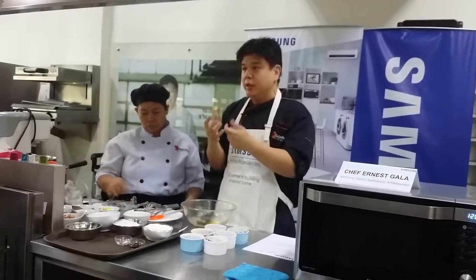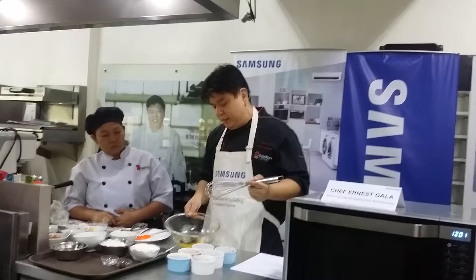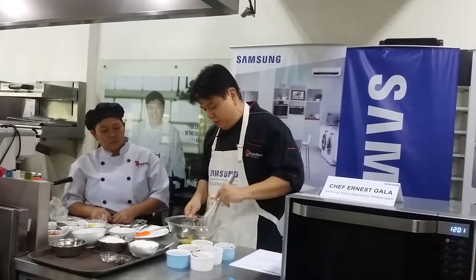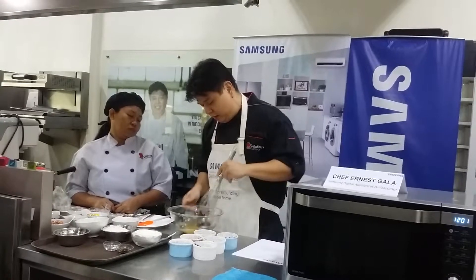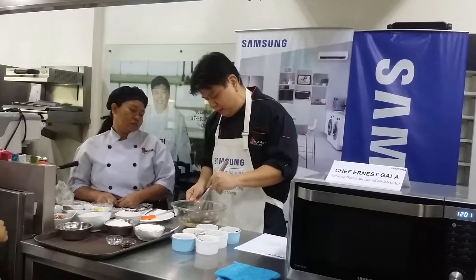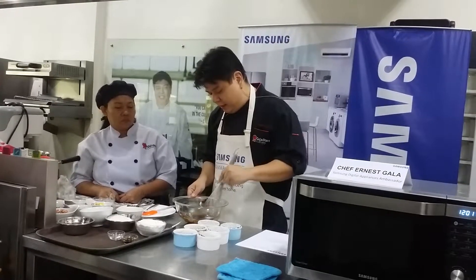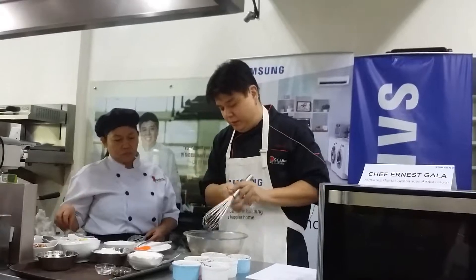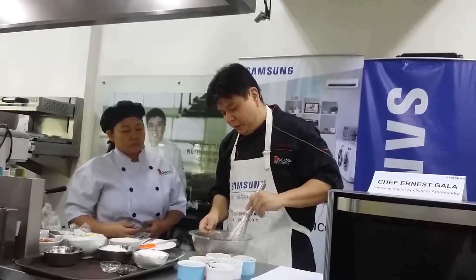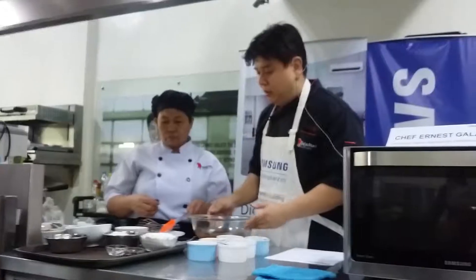When you hold chocolate or put it in your mouth, it melts. Same thing here — right now it looks solid, but with the use of the whisk it will begin to melt. Just like that, until the chocolate is completely melted. That's our flavor. We're using a whisk until it completely melts.